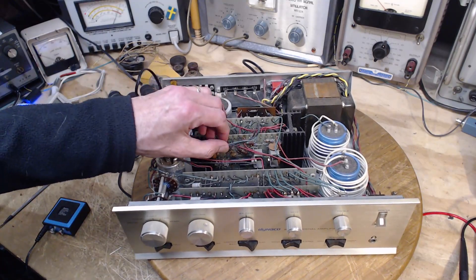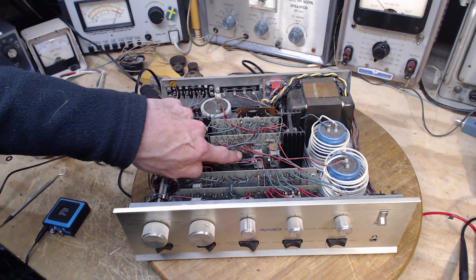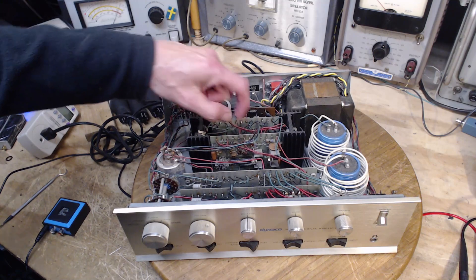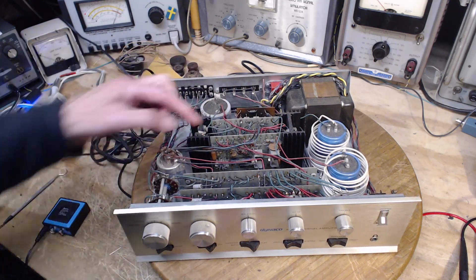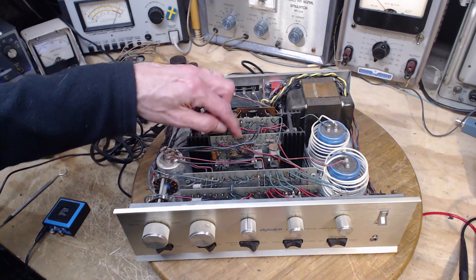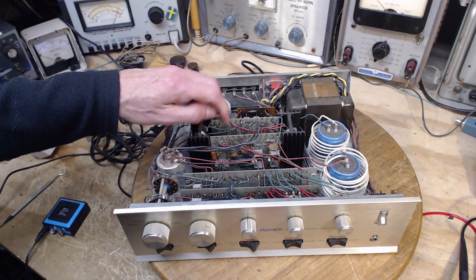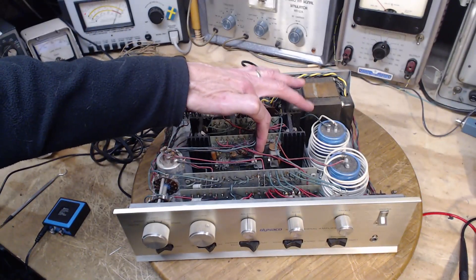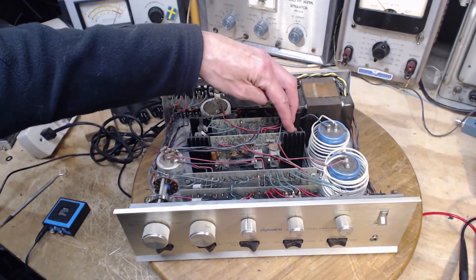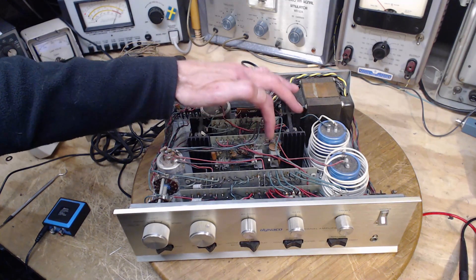A little hard in the camera maybe from that distance, but this resistor, this large one, is burned almost in two and the small one right here is burned. These two resistors are in series. You can see how they're wired in here. And they connect to this transistor. This is one of the driver transistors. The output transistors are mounted on this big heat sink here. You can see the heat sink on here. This is a driver transistor.